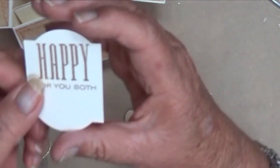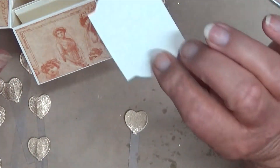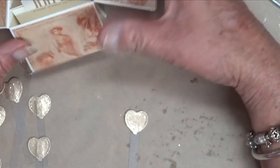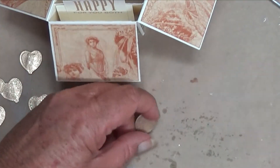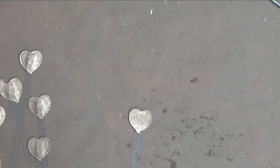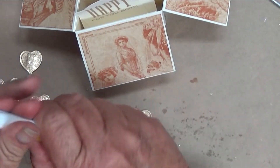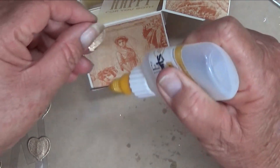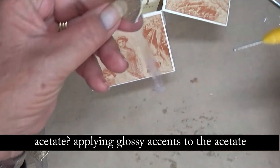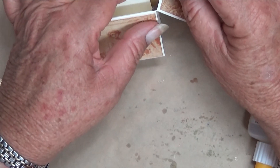I've also embossed 'happy for you both' on a piece and they can write on the back of it - it'll sit in there like that. I want to adhere these hearts inside and I'm just putting some acetate on the front. The glittered area is the front, that's the back.